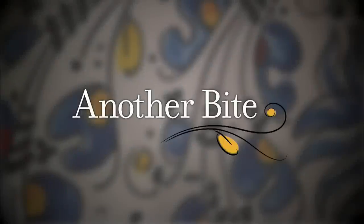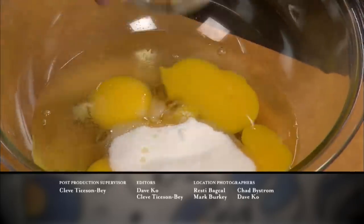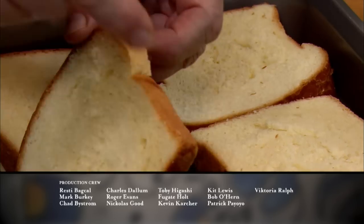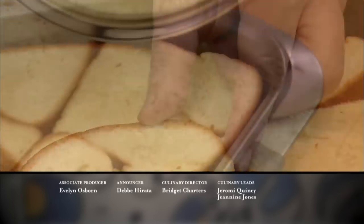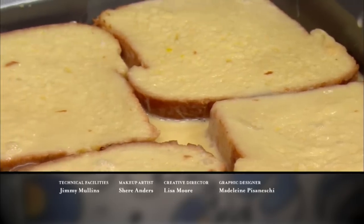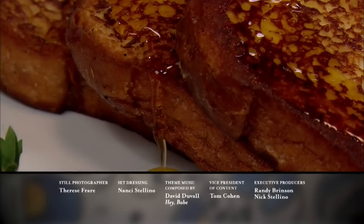My favorite breakfast is French toast. Here is how we make it: to some eggs, we add sugar, vanilla, and some cream — whisk well. The bread is cut about an inch thick. Add the egg mixture and let it soak really well. Cook it two and a half minutes per side on medium heat. This is how we make French toast.